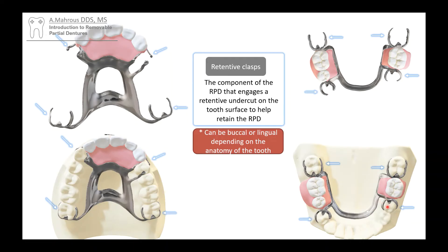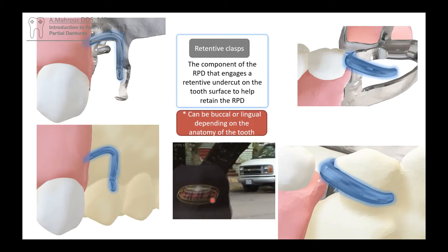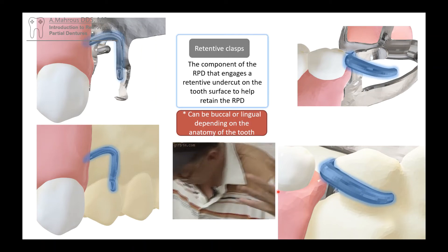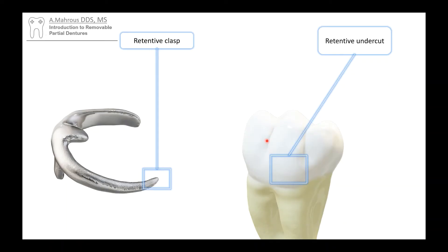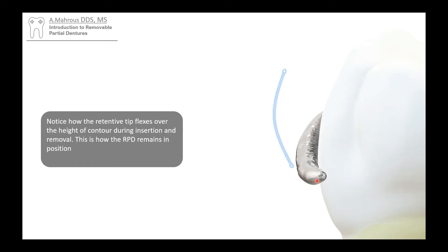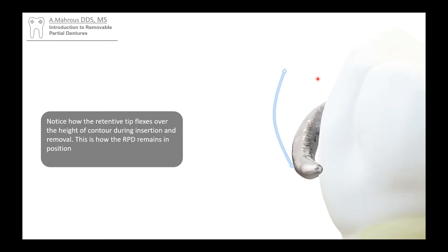Moving on to these little processes here — these are what we call retentive clasps, and they prevent the RPD from falling out. This is what we call retention. There's a little bit of an undercut beneath the height of contour of the tooth, and this is a retentive clasp. When you put them together, that clasp engages right under the height of contour. As the patient puts the partial in, that retentive arm flexes and goes into the retentive undercut. While it is there, it is harder to remove — it needs to flex again to come out. That's retention, provided by retentive clasps engaging retentive undercuts.